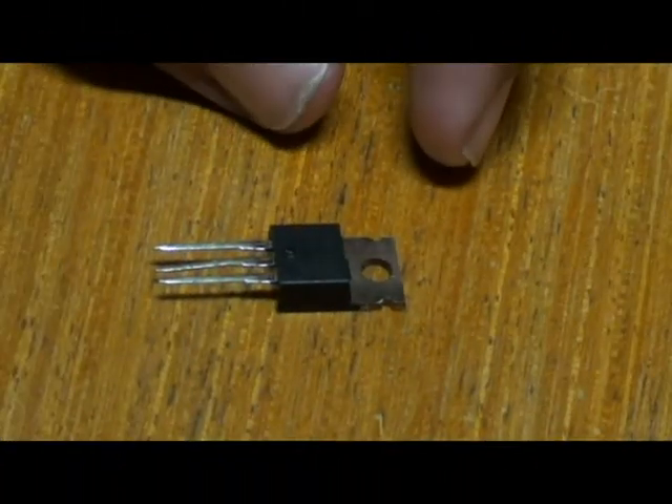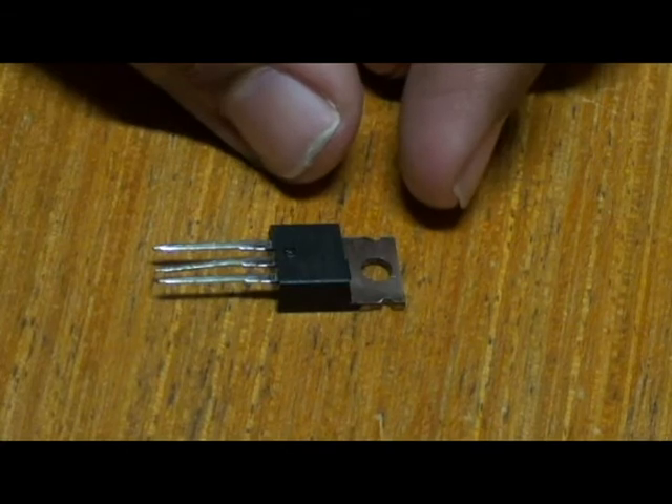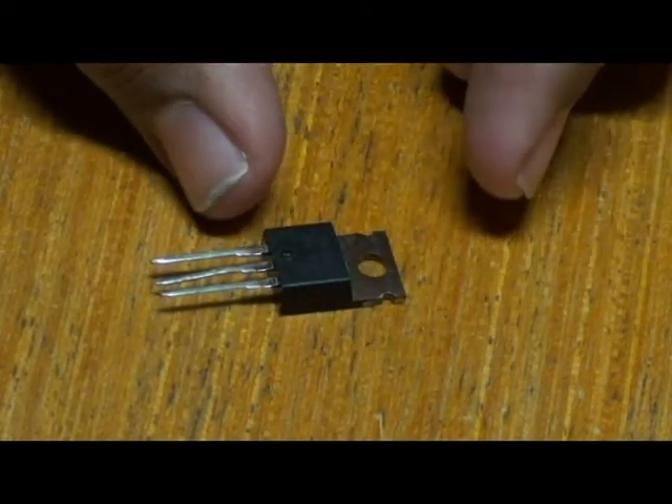Hello everyone, today we will be seeing about a transistor — the IRF540 transistor. As you can see, this is an IRF540 transistor.